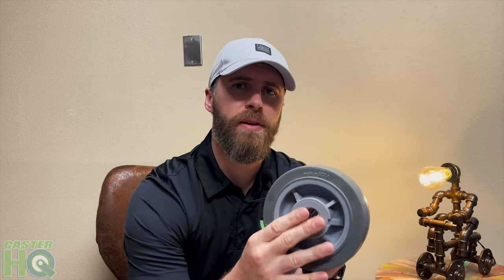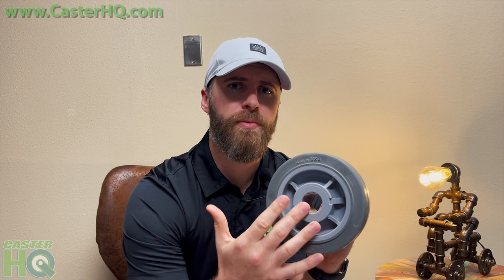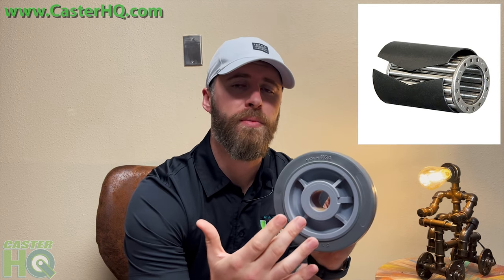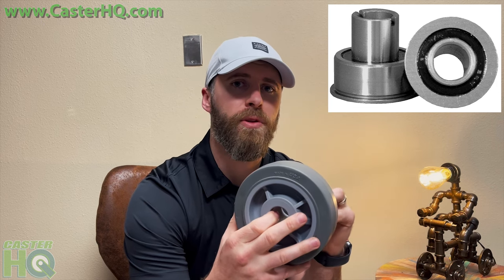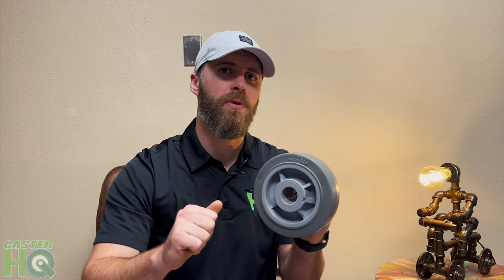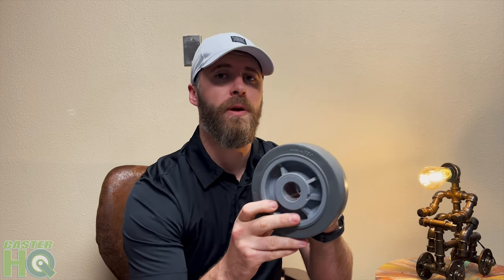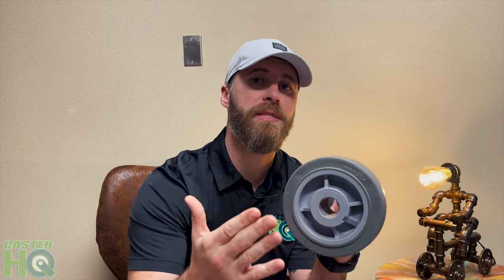We offer this with a few different bearing options. Standard, if you order this wheel from our website, it comes with a three-quarter roller bearing. You can upgrade to a sealed precision bearing, which allows you to roll a little bit more quietly and smoothly, and makes initiating the cart a little bit easier. If you're using this around wash down or corrosive applications, I always recommend upgrading to a stainless steel bearing — available in either a stainless steel roller or precision bearing.